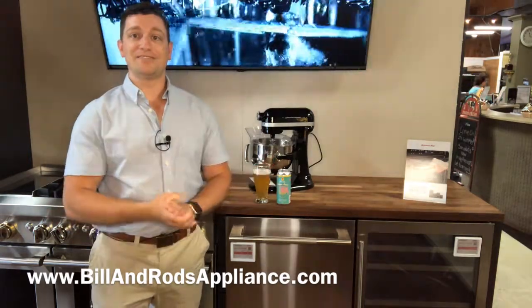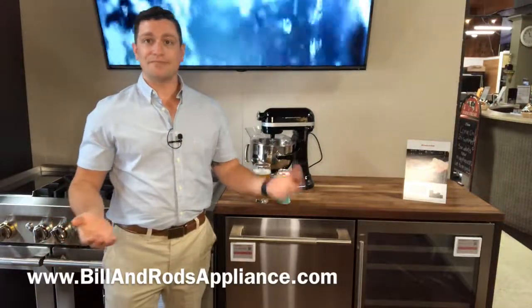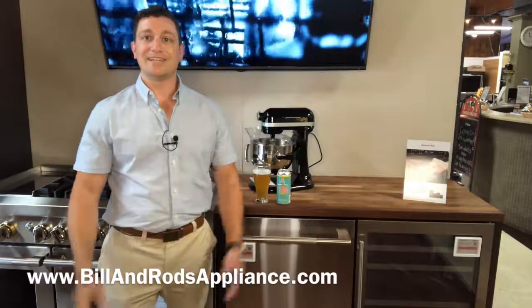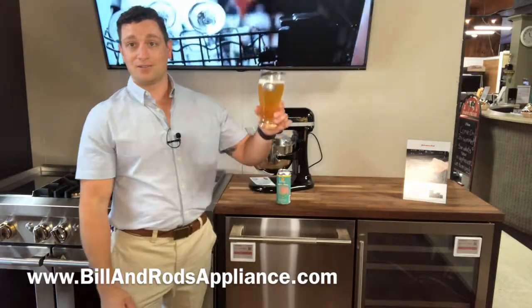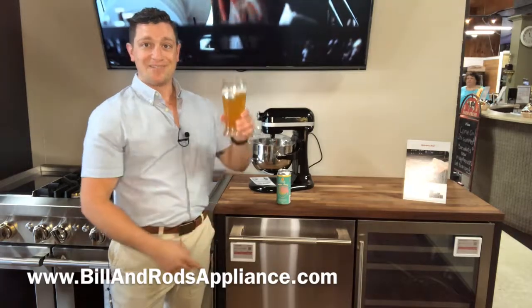We'd love to get to know you and take care of you. If you have a beer you'd like me to try, shoot it over in a message. If you have an appliance you'd like me to review, I'd love to take a look at it with you. Again, my name is Joe and this is Beers with Bill and Rods. Until next week — drink responsibly, wash your dishes responsibly, and we'll see you next week.